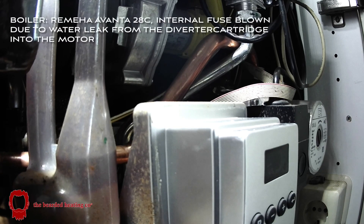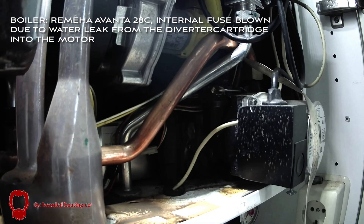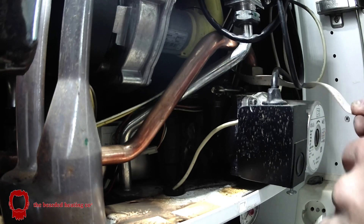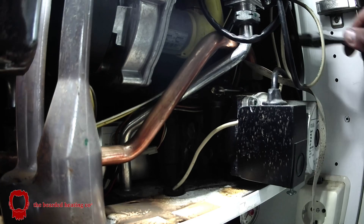Hey everybody, I'm Ranj, the Bearded Plumber. Thanks for joining me. In this video I'm going to be showcasing my new diverter cartridge remover that I purchased from First Choice Boilers on Instagram.